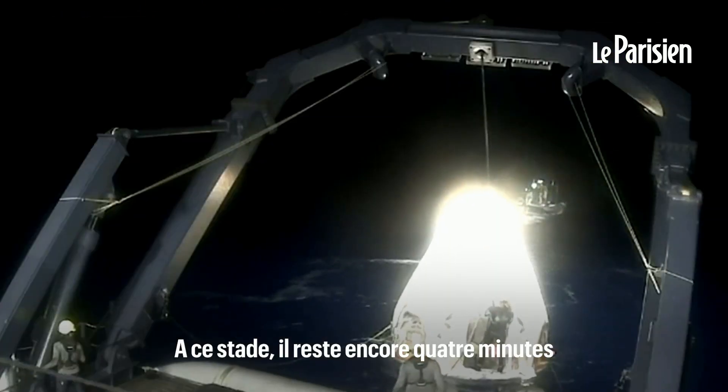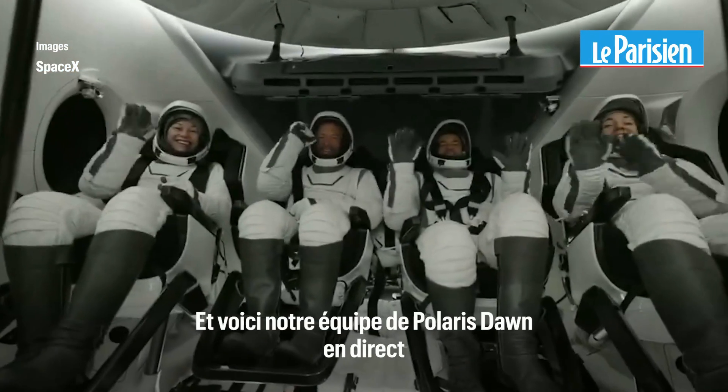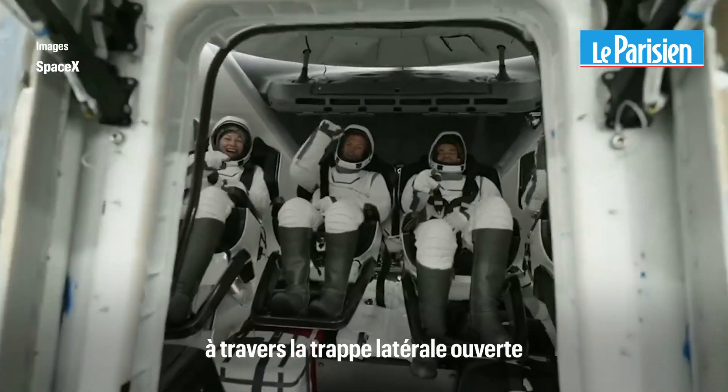At this point, four minutes until the capsule is lifted out of the water. The recovery team will come in — and there is our Polaris Dawn crew, our first live view with the side hatch open.